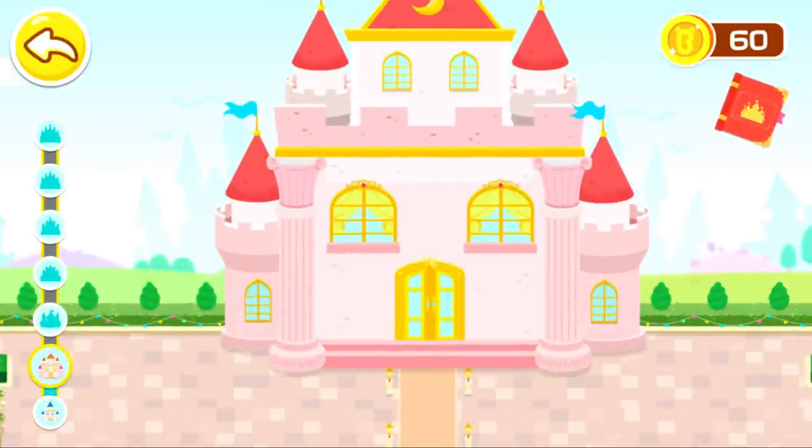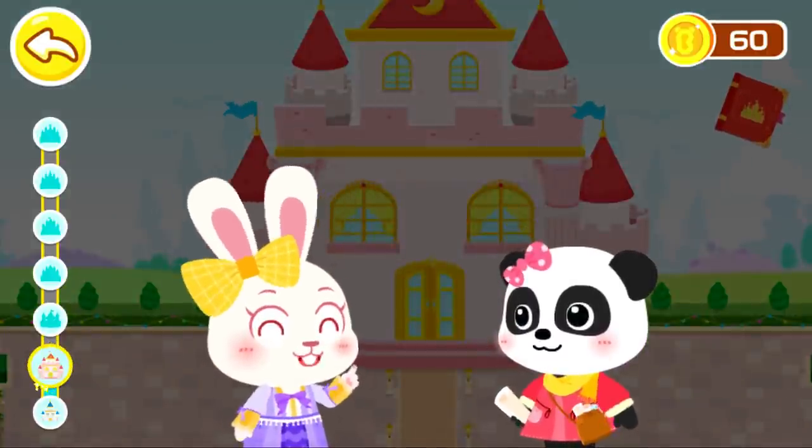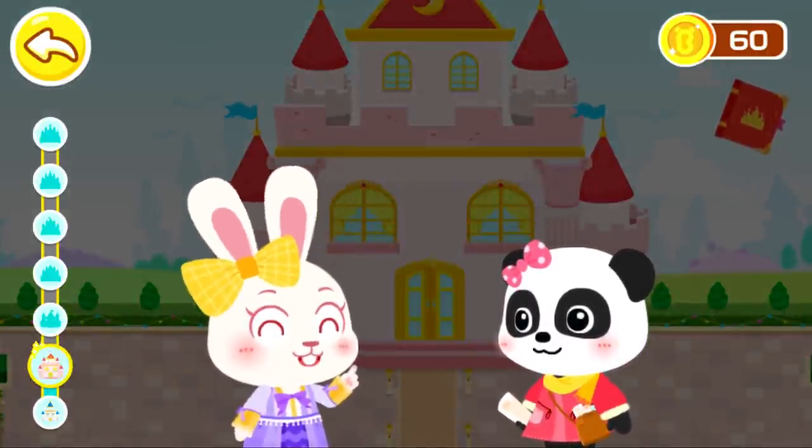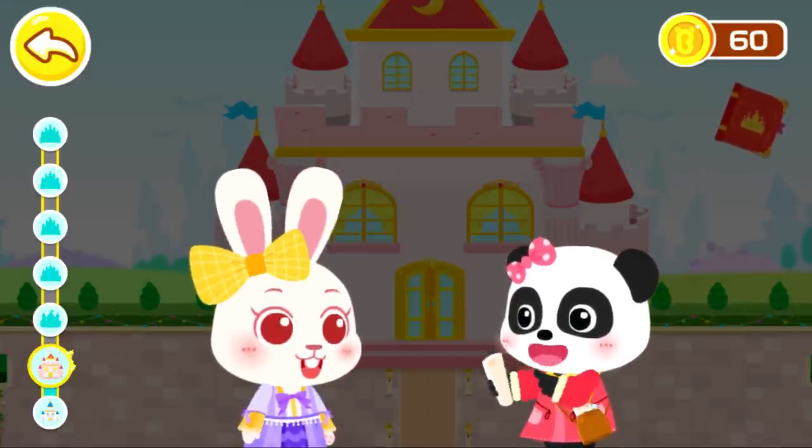Wow, the castle is getting bigger! The new castle will be even bigger! Hello, designer Mew Mew. I am Momo. This is my castle. Can you help me upgrade my castle? No problem. You can count on me.